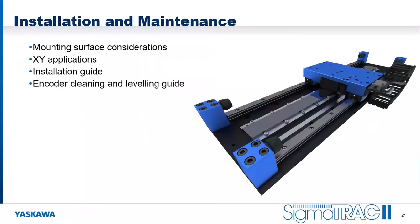Now let's talk about installation and maintenance considerations. We'll look at mounting surface considerations — what we're looking for in mounting surface quality, how we address XY applications, and then cover the installation guide and encoder cleaning and leveling guide.